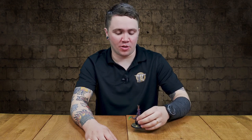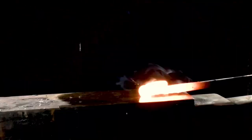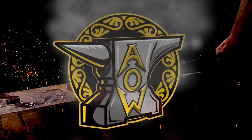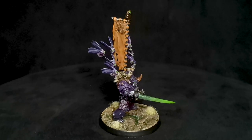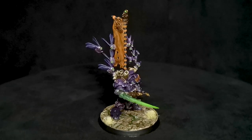The Herald of Nurgle has arrived — the man himself, Typhus the Traveler. Hey guys, this week on Conversion Corner we're going to be talking about my Typhus, the Herald of Nurgle model that I kitbashed from a couple of different parts.